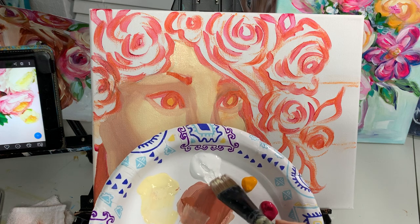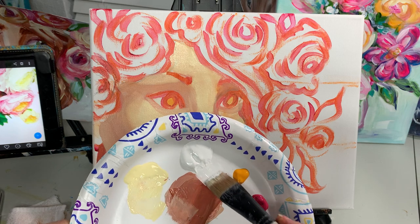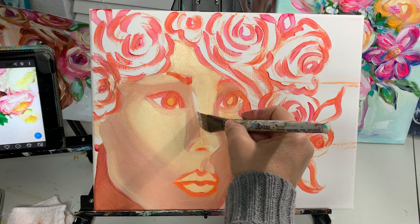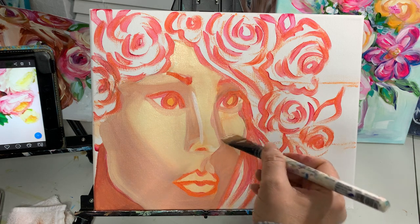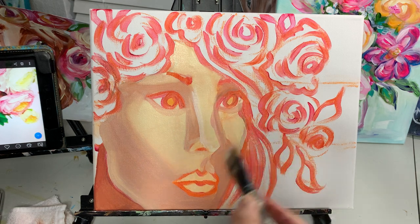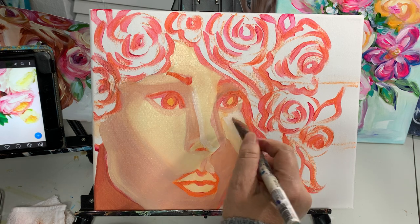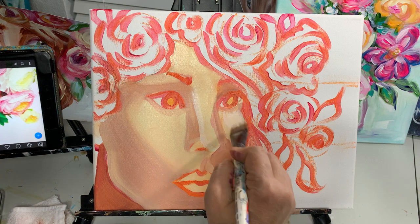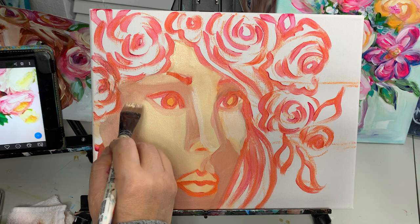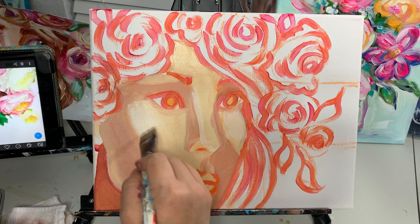Picking up a little bit of white with just the tip of my brush, I want to chisel that edge, make it nice and flat, then come right on the edge of the nose to give her that highlight. A little bit of a highlight right here. A little bit more white and a little bit more highlight right on the top of the cheekbone — just soften that out.